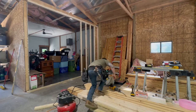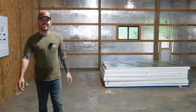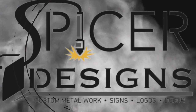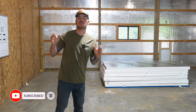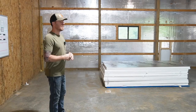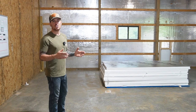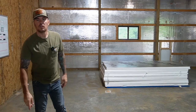Hey everybody, Kyle here with Spicer Designs. Welcome back to the barn build out. This is part two — if you have not seen part one, I will leave a link in the description. Today's video we're going to be working on getting all of this inch and a half foam insulation board in between the girts on the walls, and then we're going to use some 7/16th OSB sheeting to sheet in between the columns, and then we're going to get started on the loft.